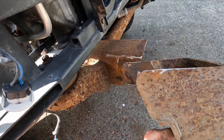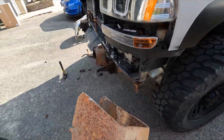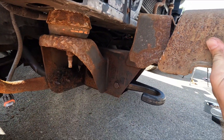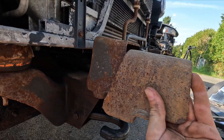Here we go — that went pretty well, actually. There was just a little bit of weld here and a little bit in there, and we took it off. Now we can see the difference between the 2002 and the 2004. It's about an inch taller.